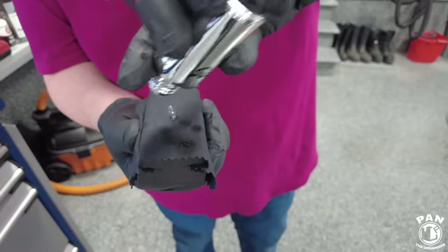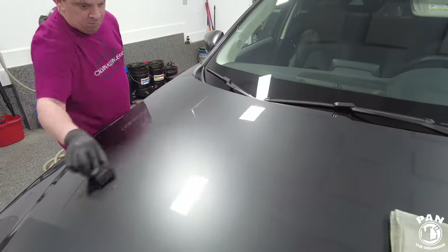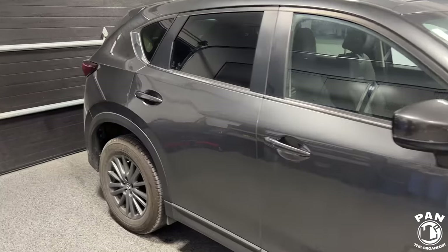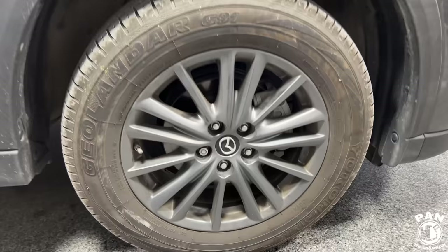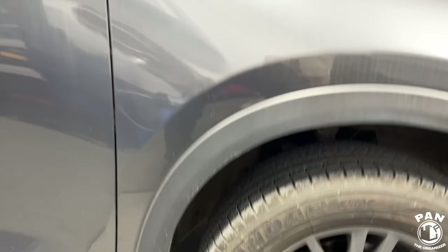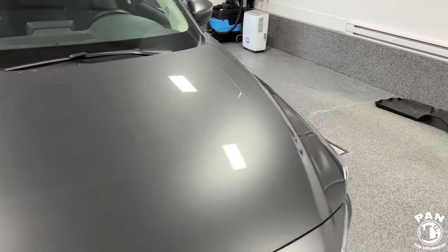If you guys remember, over a year ago we applied the Avalon King ceramic coating. Unfortunately, my brother isn't like me — he doesn't take care of it as much as he could because of time constraints and a busy life. He probably washed his car only four or five times. So yeah, it's quite in a state of disarray. There's a lot of brake dust, the wheels are caked, all the fender wells — and it's been through the winter months. He didn't apply any maintenance products, which is a big no-no on a ceramic coating, so hopefully it's still there.